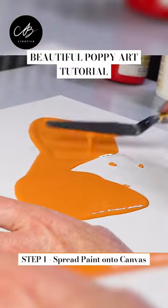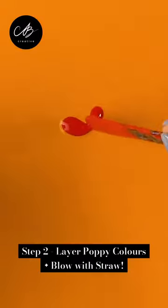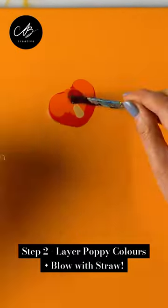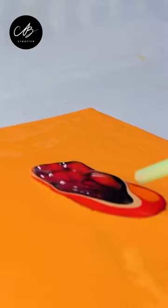Let's make some easy poppy art today. First, I spread some paint on my canvas and then start layering poppy colors in one spot. I blow the straw and watch what happens. So satisfying and simple!